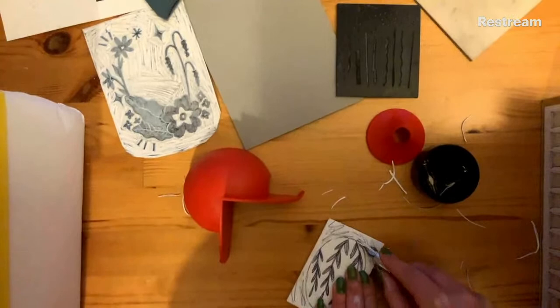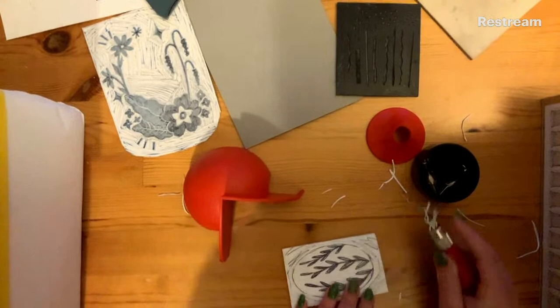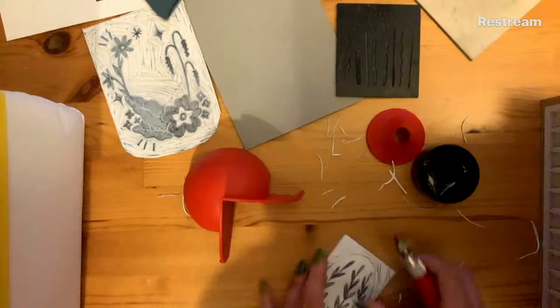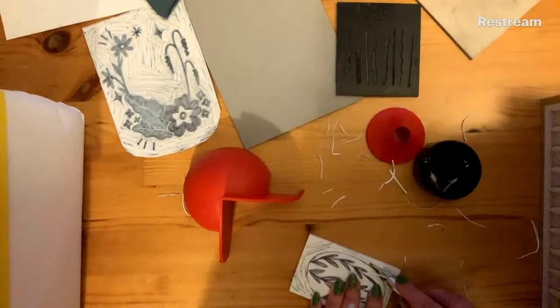Don't worry about going too fast - there's no rush. You can always come back to certain steps. You might still be carving when we're printing - that's okay, because you can always re-watch the printing later. It is quite a lengthy process if you're new to it. Pop any comments in the chat if you want, or just if you want to say how it's going.